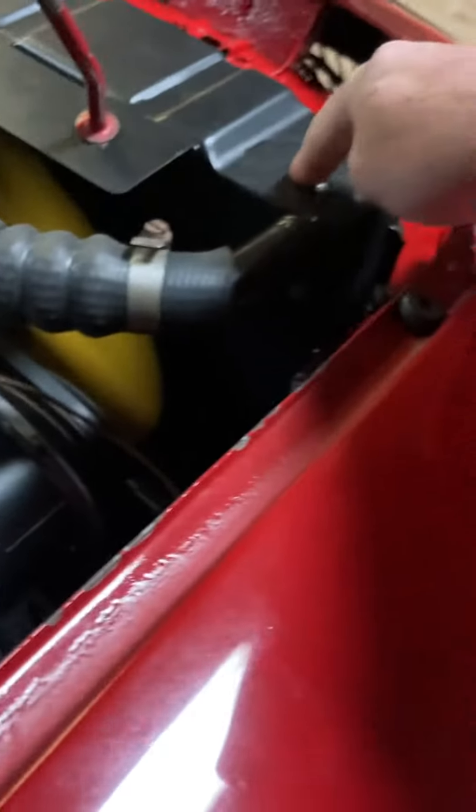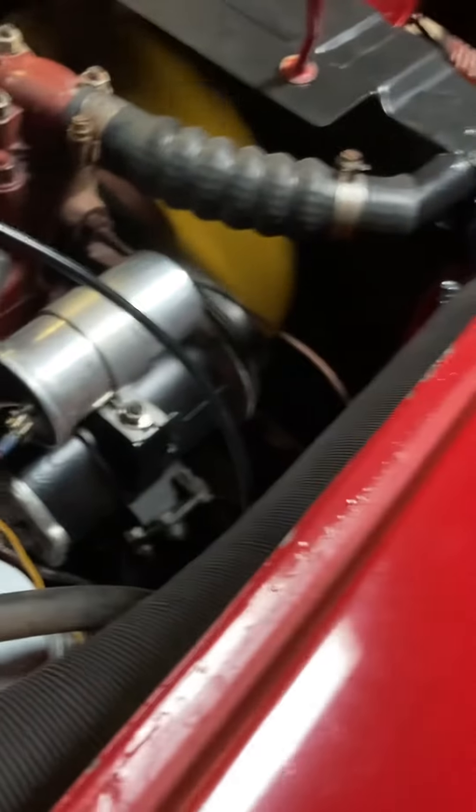So I put a new radiator in, new hoses, freshened up and painted that, replaced the brushes. Same thing with the starter — can't really see that. New oil pressure sensor hose, took off a fan and painted it.